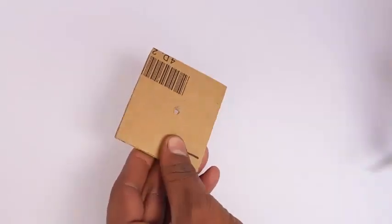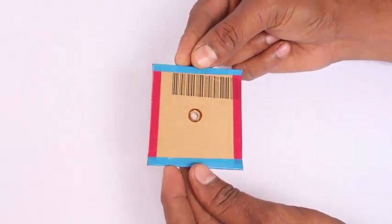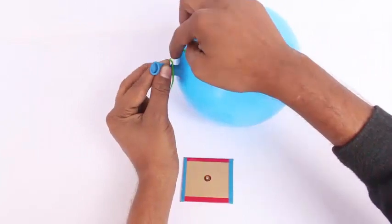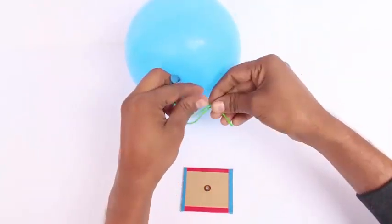Make a small hole in a stiff card piece, 5 cm square. You need a piece of thread. Inflate the balloon, then place a piece of thread around the mouth of the balloon.